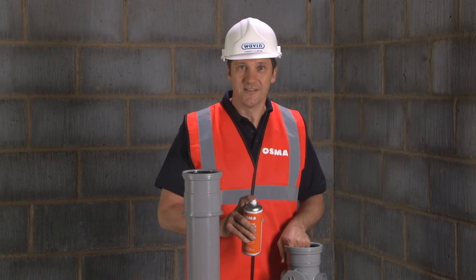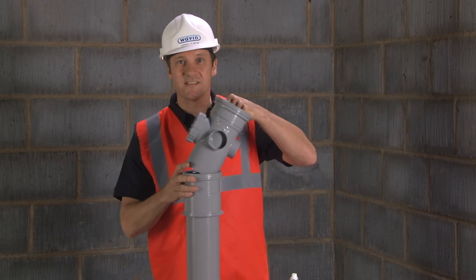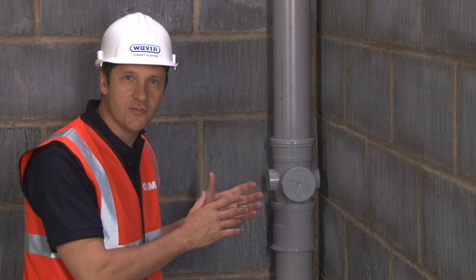To complete the installation with pipe or fitting, apply OSMA lubricant to the spigot of the fitting — such as an access pipe or chamfered pipe end — and insert into the standard ring seal OSMA socket to full depth.